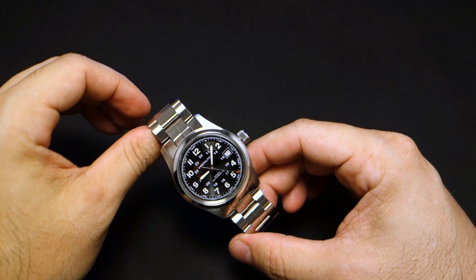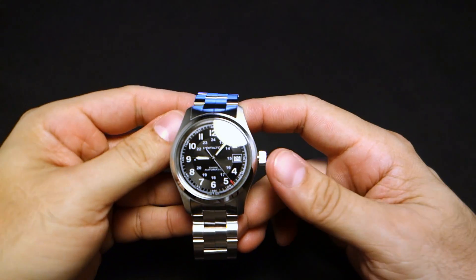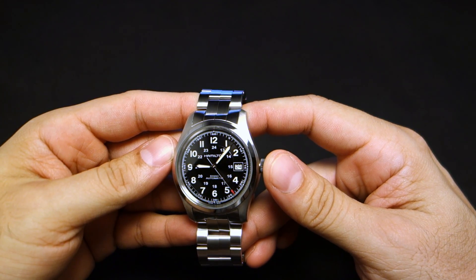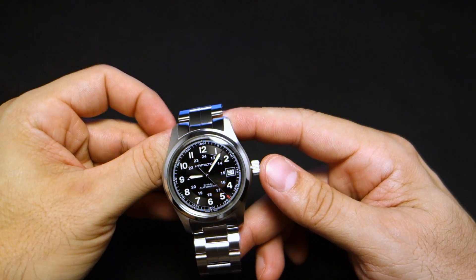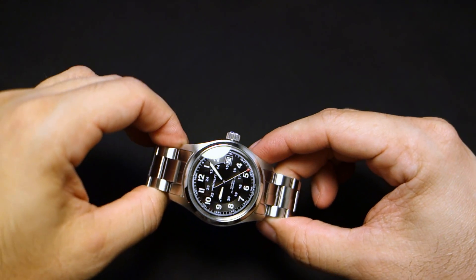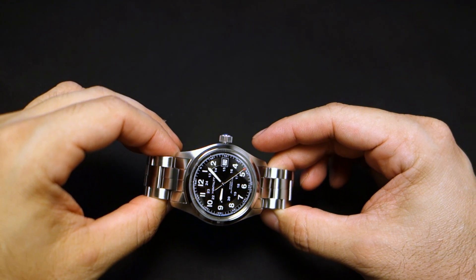Hamilton is a company that started in the USA in 1892, and long story short it is now part of the Swatch Group. Hamilton does have a somewhat interesting history, so if you want to know more go to the wiki link below for a more or less accurate history of the company. I got this one for about 400 US dollars.